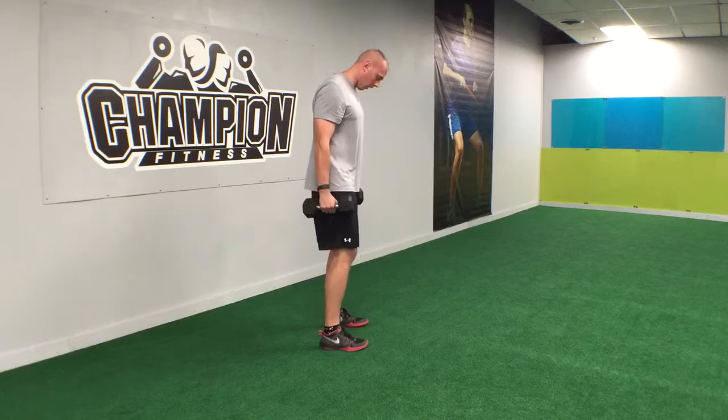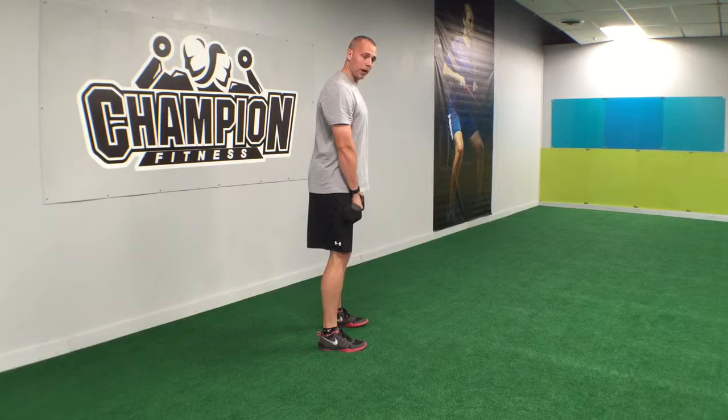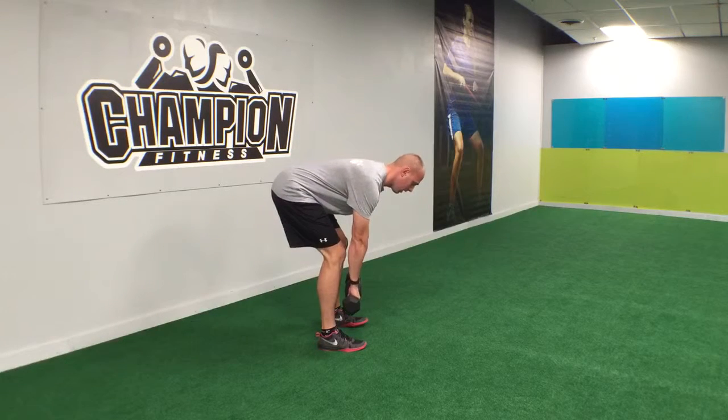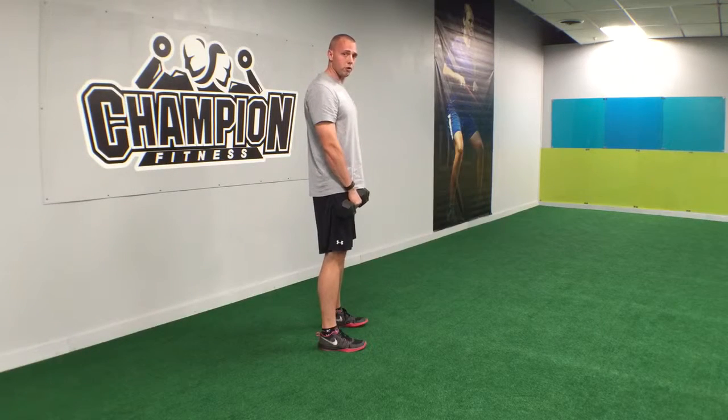We're gonna start in the same position, dumbbells out front. This time we're gonna hinge at the hips with a slight bend in the knee, about mid-shin, and back up. That's really gonna load up those hamstrings.